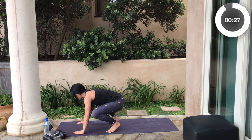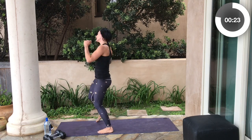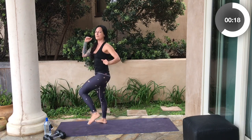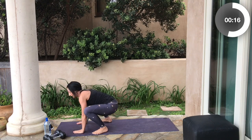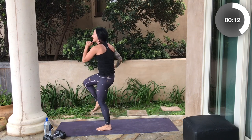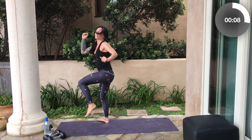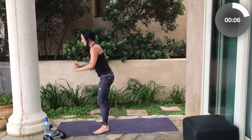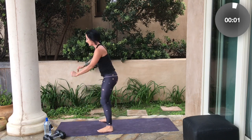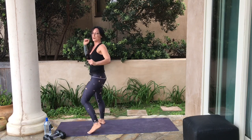Here we go — slow burpees with the cross, cross. Up, cross, cross it over, down, legs go back. I'm going a little more rapidly this set because my body's nice and warm, and yours should be too. You can go ahead and jump back if you feel like it. Really load the weight in those heels as you come back to your burpee.